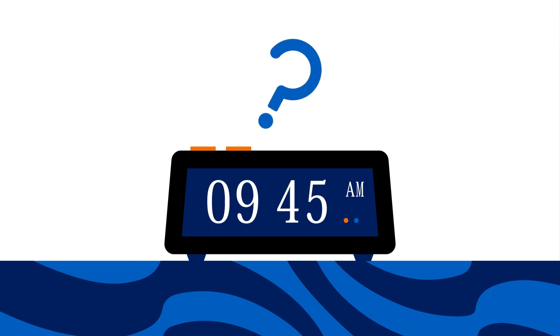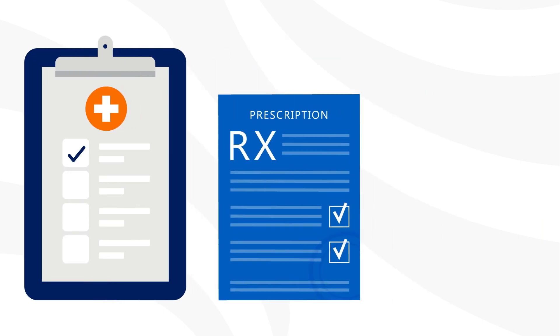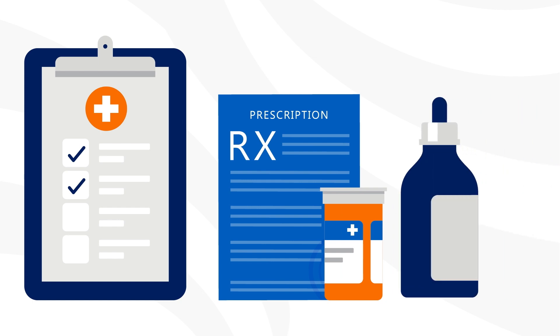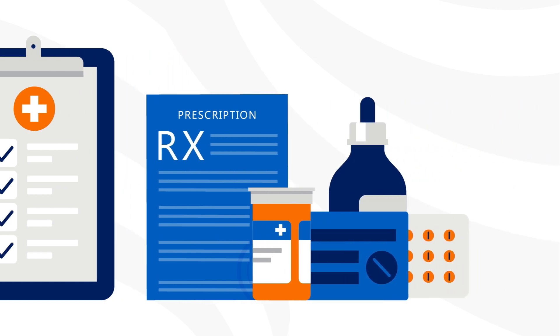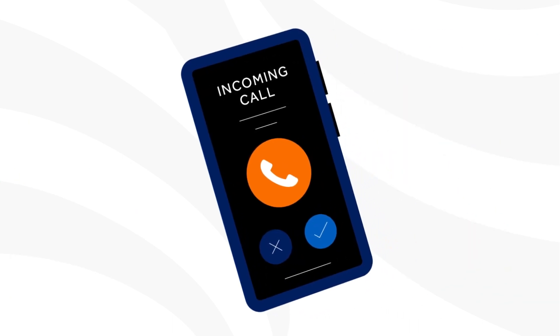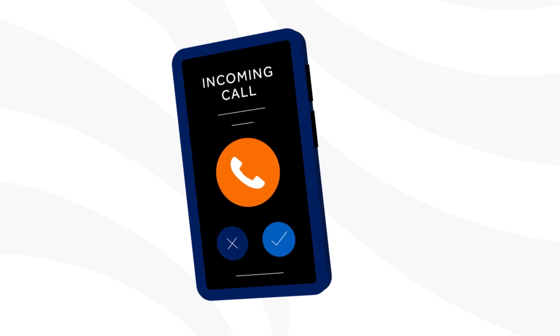A pre-admission nurse will contact you to perform a pre-operative assessment. For this assessment, it is helpful to have a list of the medications that you take, including prescriptions, over-the-counter medications, vitamins, and supplements — include the dosage and how often you take them. Also, a member from the hospital's Patient Access Services team will contact you to review your financial responsibility to the hospital.